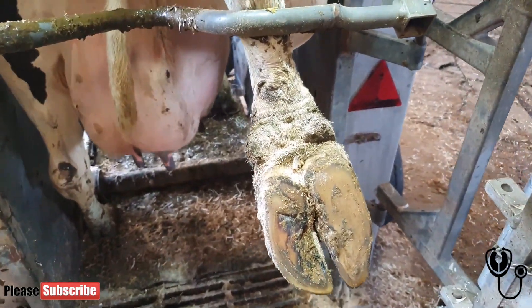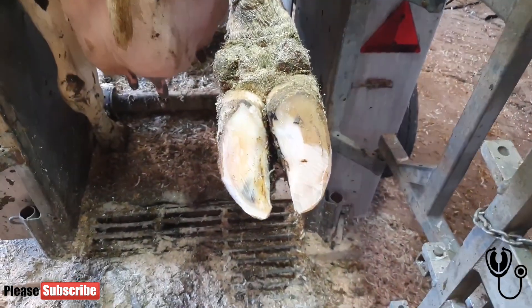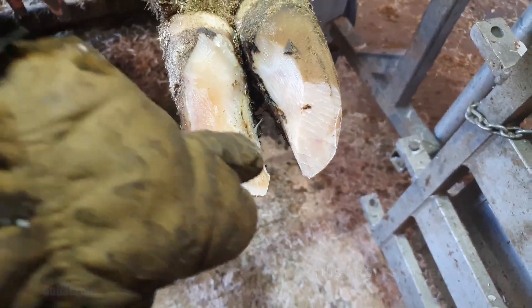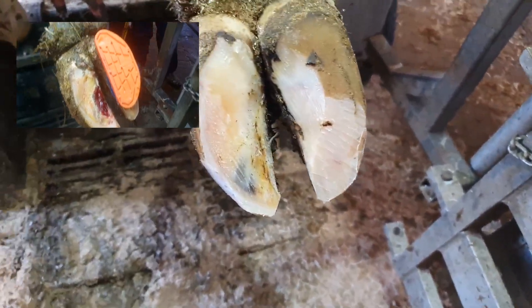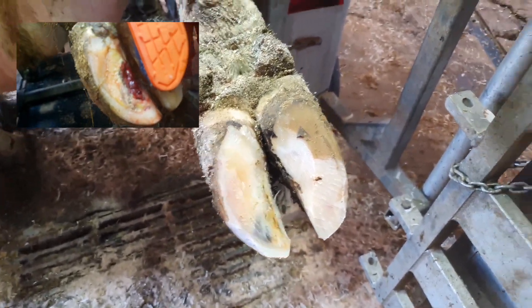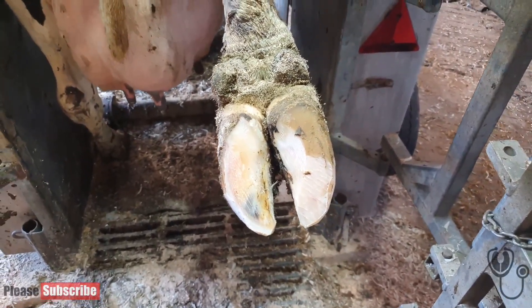I never noticed her walking in, so I don't know if she's lame or not. Here she is all trimmed up — as you can see, almost completely healed. This here is very slightly thin; I left this higher than I normally would, but other than that she's good to go. The farmer says she's not lame at all, so job done.